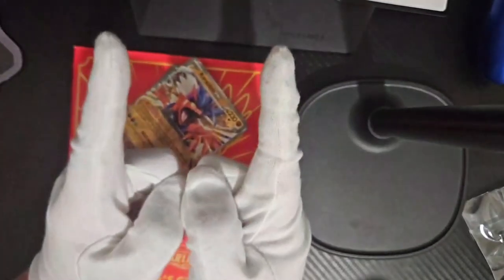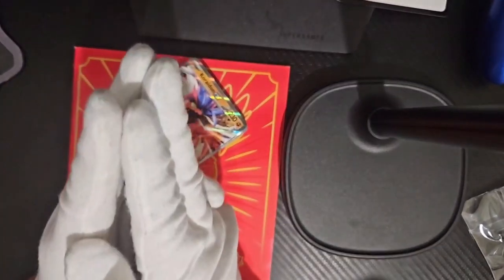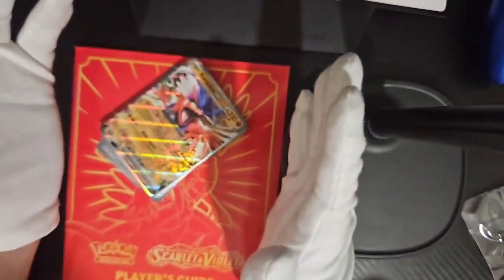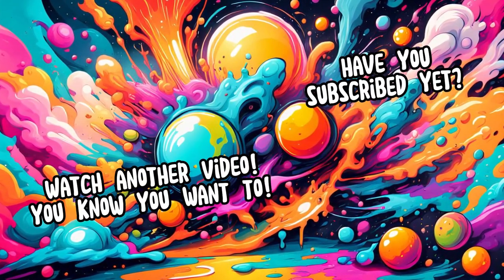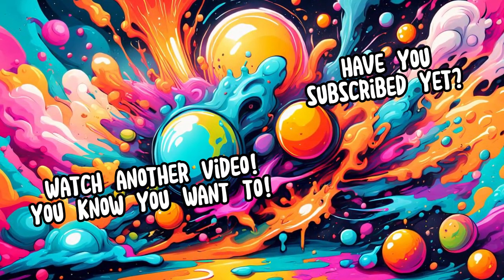Speaking of watching things, go watch my other videos — they're right there, just like these Pokémon cards. Thank you all for watching. If you liked the video, be sure to like, comment, and subscribe, because I've enjoyed recording this. I hope you have enjoyed watching. And as always, good morning, good afternoon, good evening. And from me, the Pokémon cards, and whatever songs I choose for the background — goodbye!